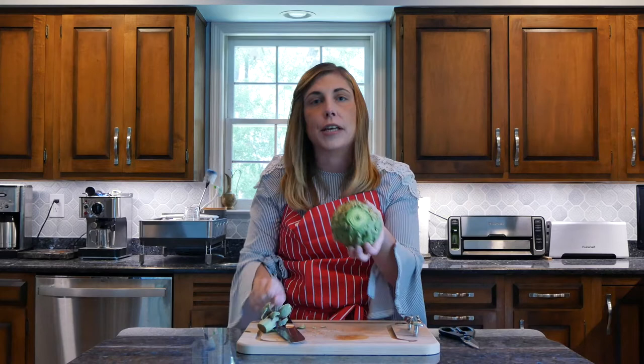You want to try and get it as level as possible, or at least sitting up straight, because you want it to sit in the pan nicely. Then you want to get this very tip off — the leaves have these thorns or spikes. I don't know what they really are, but it's very uncomfortable if you catch one in the mouth.